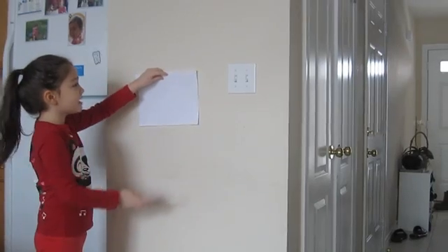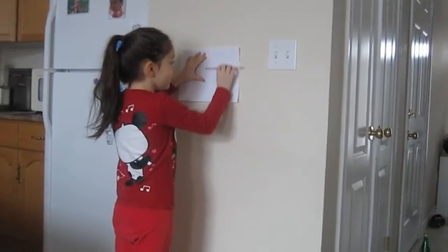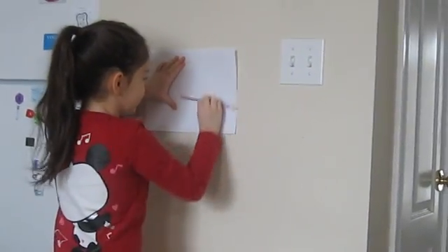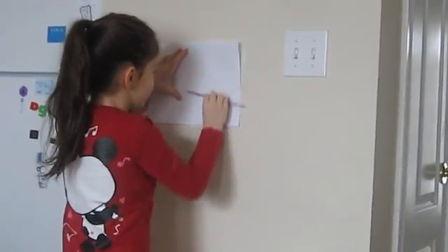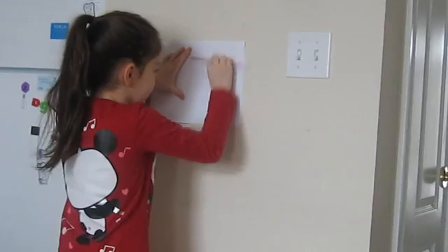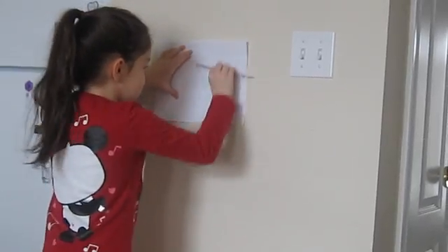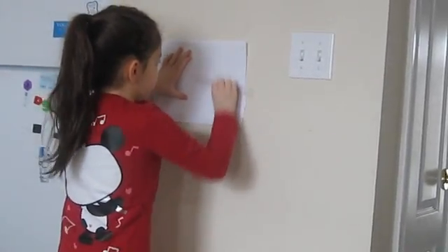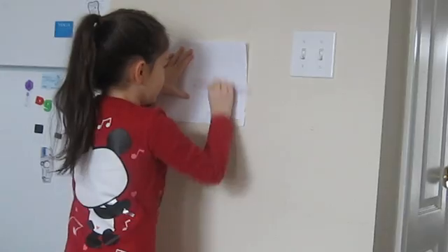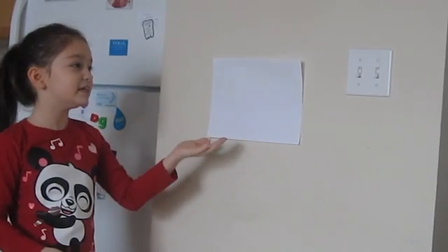Static electricity can keep this paper up. And you know how I'm going to get static electricity? By rubbing my pencil very fast 50 times on the side of this paper. And see? That is how static electricity keeps this paper up.